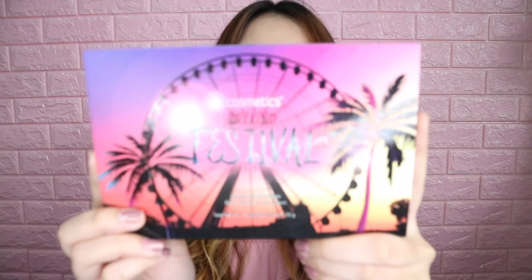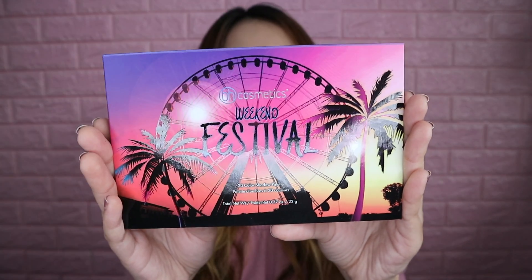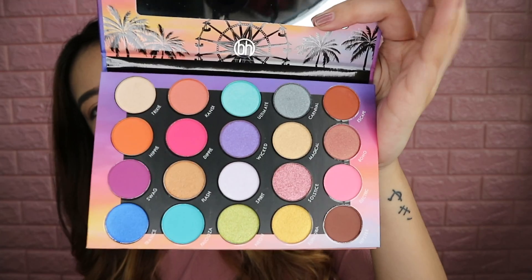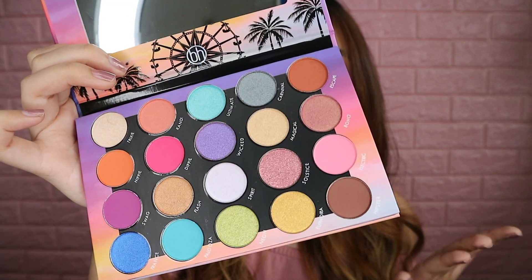So this is the BH Cosmetics Weekend Festival Palette. I think this is a limited edition. If you don't know BH Cosmetics, it is a very affordable makeup brand based in the US. This retails for $18 at their website — I think it's sold out now — and I bought this from a seller on Shopee at ₱1,100. She only has a few stocks so I don't know if it's still available. This is what the palette looks like — it's really, really nice. It comes in a sliding box with the same design. It's fun, it's very colorful. This is what it looks like inside; it has a plastic protector. The colors are very colorful and very fun. For a person who loves colored eyeshadows, this is a dream — and only for $18. I think it's worth your money, but we'll still try it. It's also my first time trying the brand.